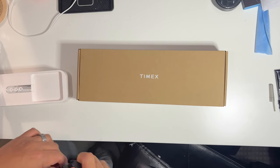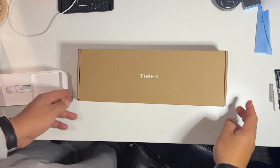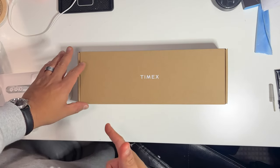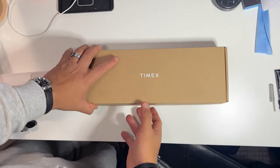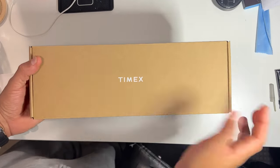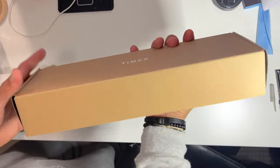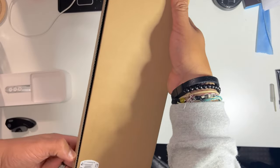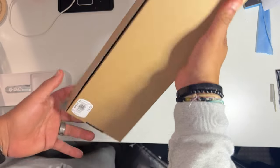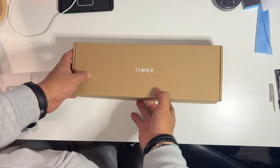I saw this on the website and I couldn't decide between the gold limited edition one and the blue silver one, but I ended up getting this one. Beautiful box, simple — just says Timex, and some numbers here, nothing too crazy.